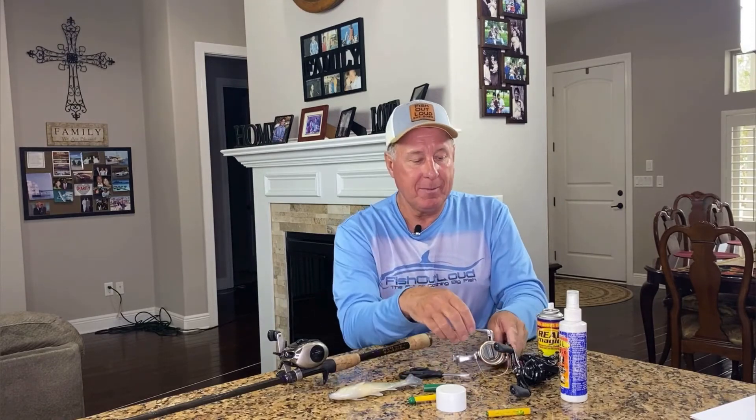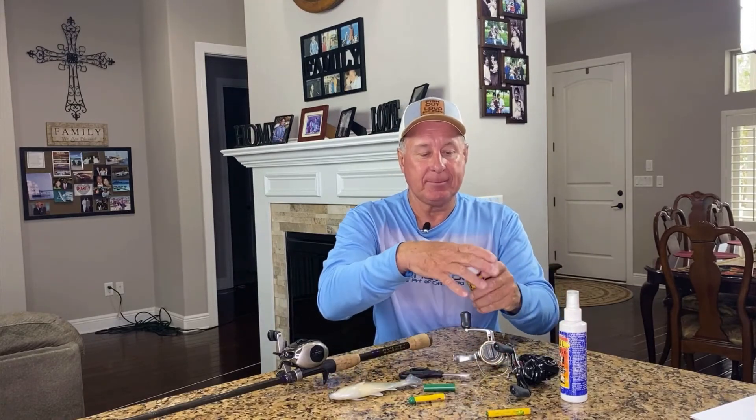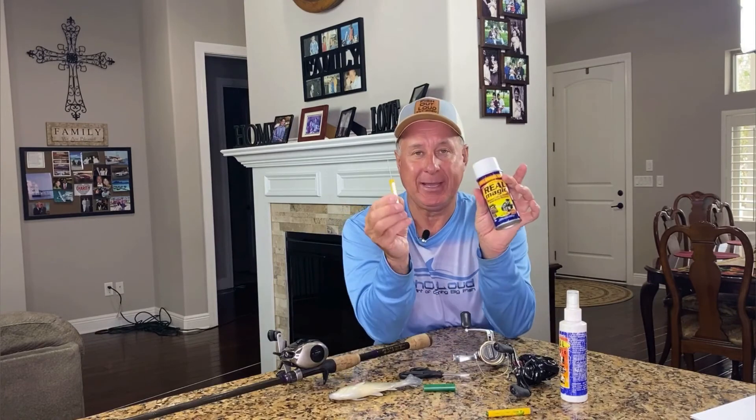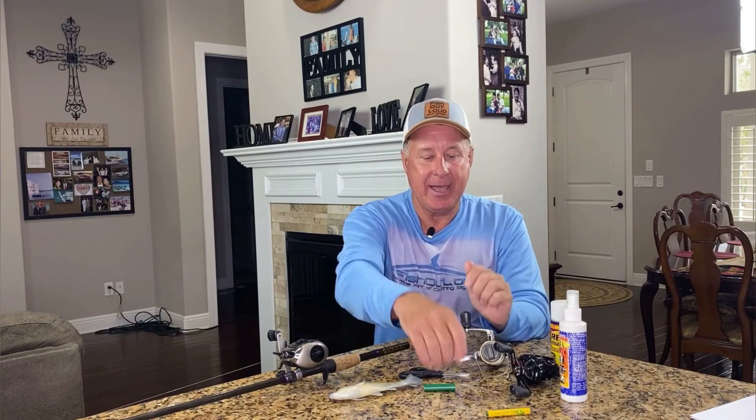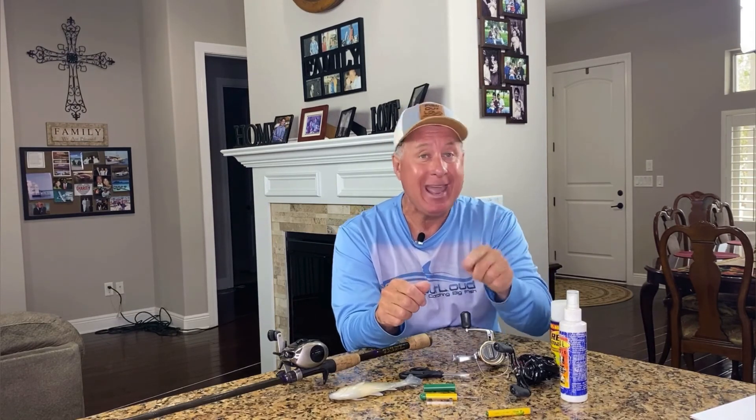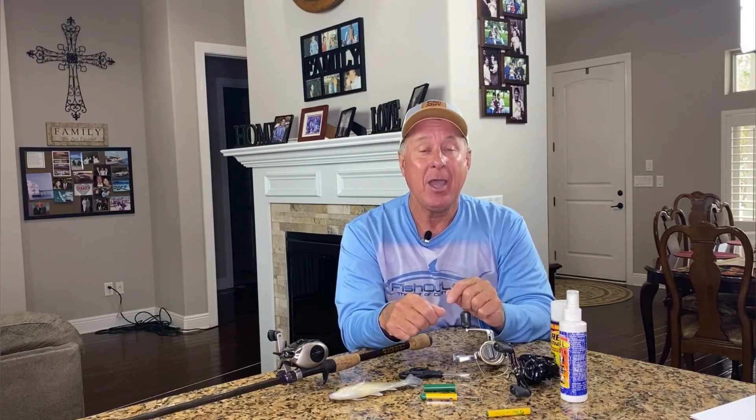I hope that helps. Remember, Reel Magic — and get yourself a pick just to be on the safe side, because if you can't get your fingers in there, just start picking away at it. You'll see how much time you'll save from having to re-spool all the time and cut that line off. If you like what you see, hit subscribe, hit that bell, because we're here to teach you how to catch more and bigger fish in a quicker time. Remember, you're just one cast away.